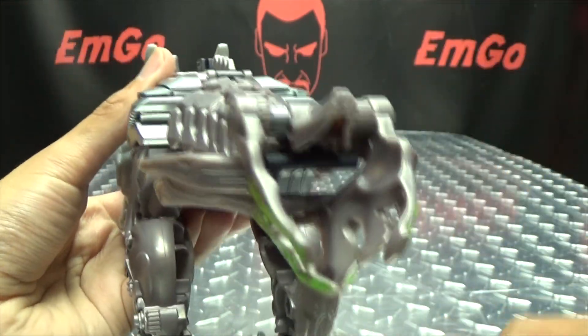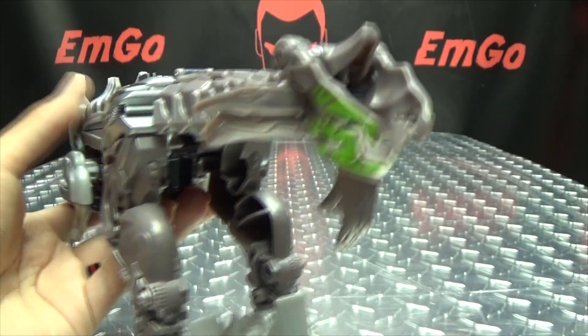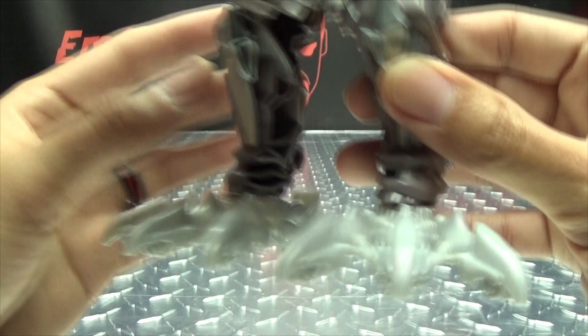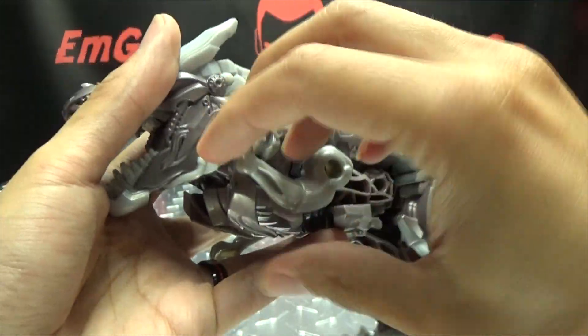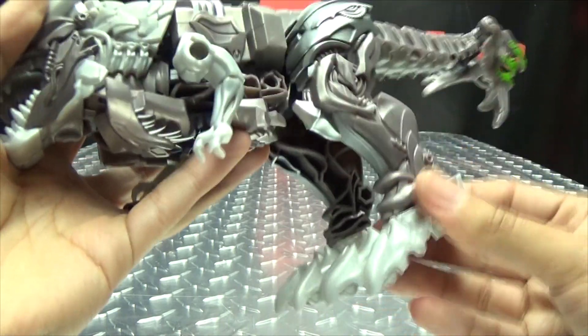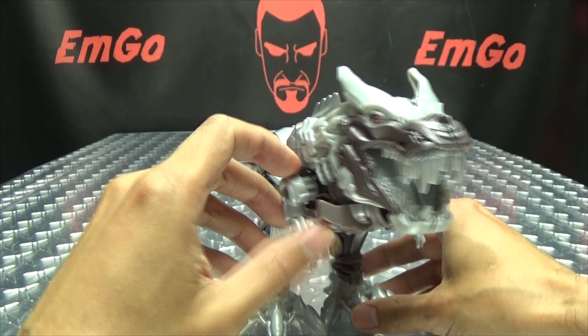Actually, detailing-wise, he looks pretty good. Got some silver there and some silver here on his hips. Got his tail — he does have a helmet hanging off of his tail. Why not? And his big old stomping feet there. Not a whole lot to it. Articulation-wise, his little arms can rotate around and his feet can swivel. That's pretty much all the articulation you're going to get out of this guy.